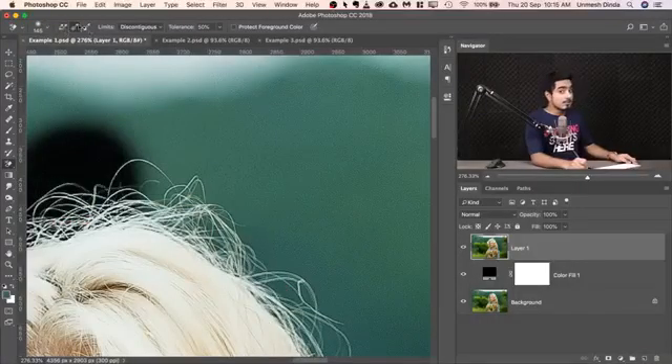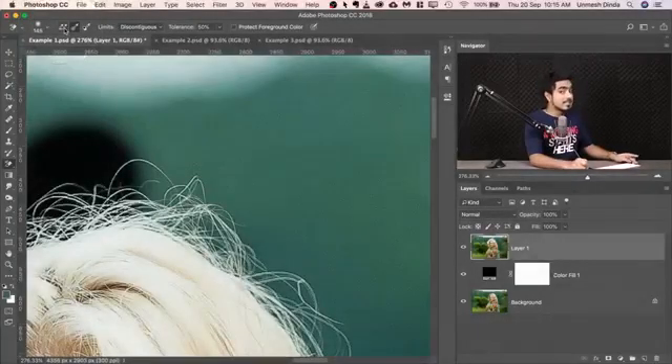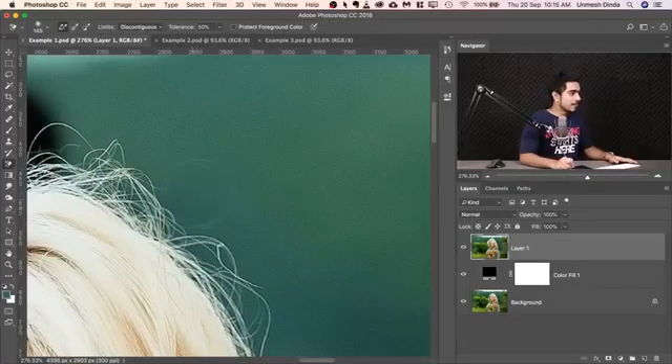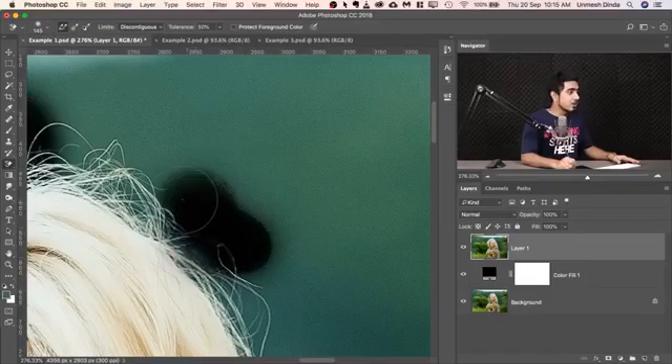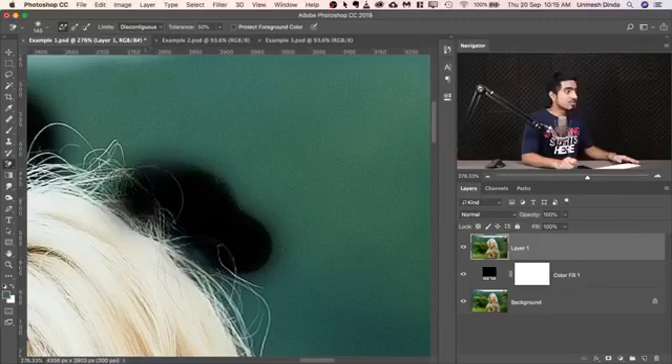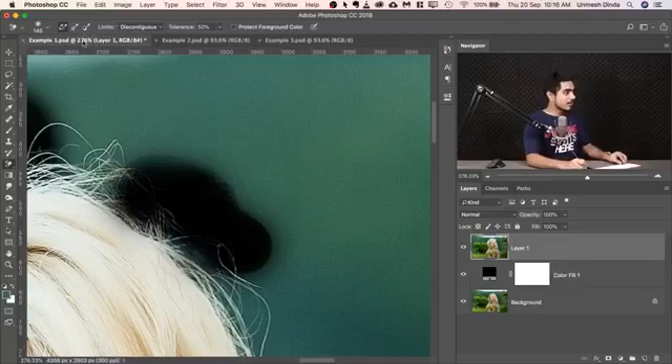Now let's learn about all the settings at the top. The first three take care of the sampling — how are we sampling the colors? The first one is continuous sampling. So wherever you paint, it continuously samples from the area under the crosshair. If you paint, it will continue to sample from the middle of the brush — the crosshair in the middle. The drawback is, what if you put it over the hair? It also samples the hair and erases it. It is good when you have hard edges and the background color is constantly changing. Otherwise, it's not very useful.